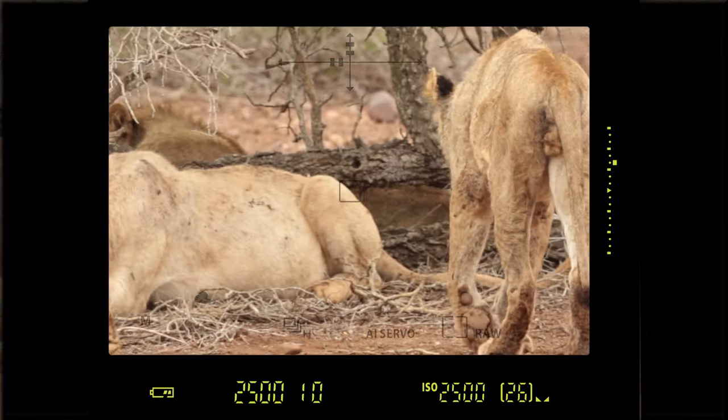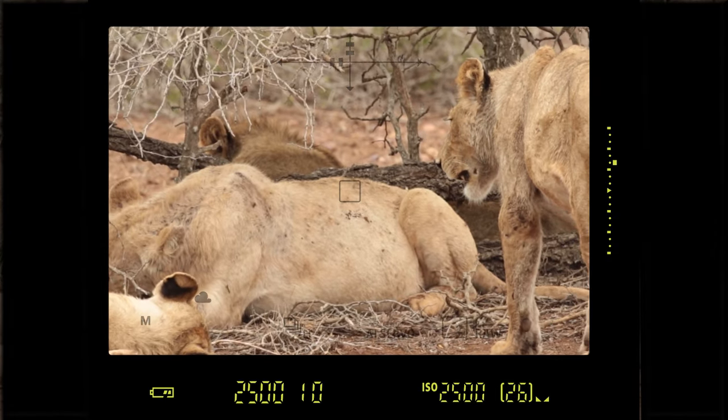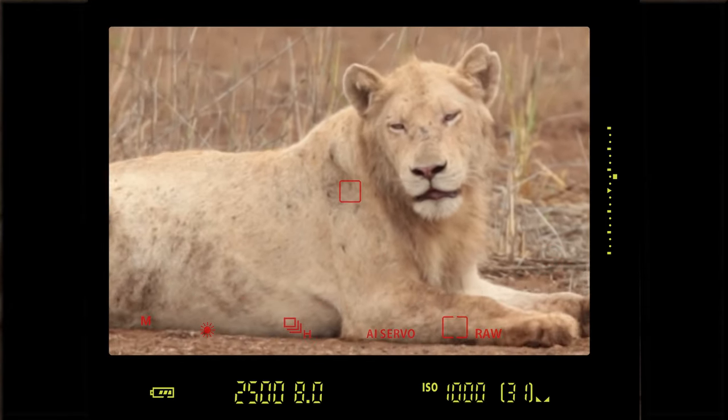In continuous or servo mode I've also got the advantage of one-shot mode — I can be tracking a subject, and then the subject stops. The lion lays down and now I don't need to continuously focus. I just lift my finger off the back button, stop focusing, recompose my shot, and take the picture. That is awesome.